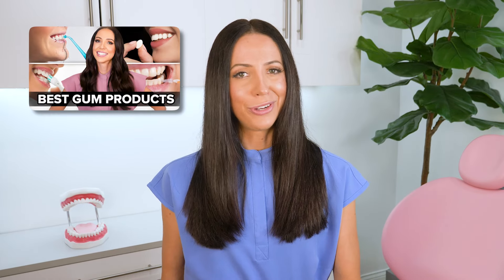I will link my best products for your gums video if you want to learn more about the different types of water flossers. But the general rule of thumb is to pick one that has a pressure dial — either low, medium, high, or one through ten. The ones that have only one pressure setting aren't as good, because everyone's mouth prefers a different feeling. You want to feel it, but you don't want it to sting, so you want to be able to play around with the pressure dial to your liking.